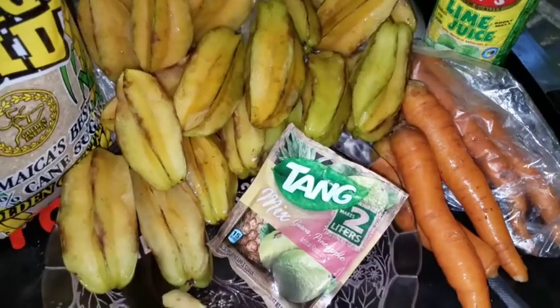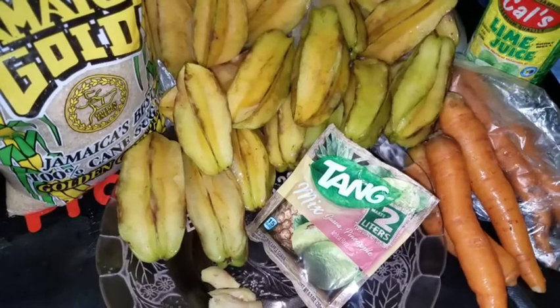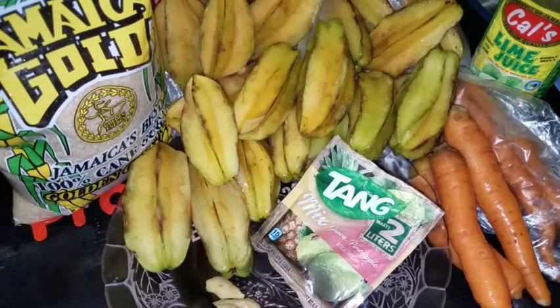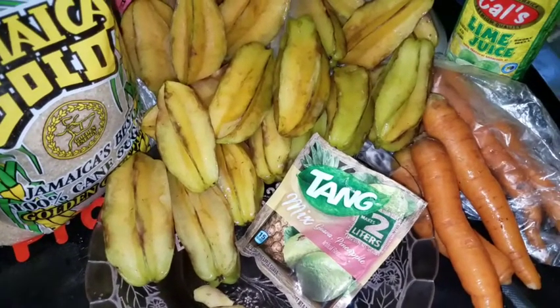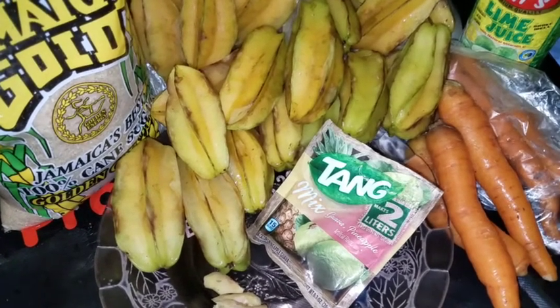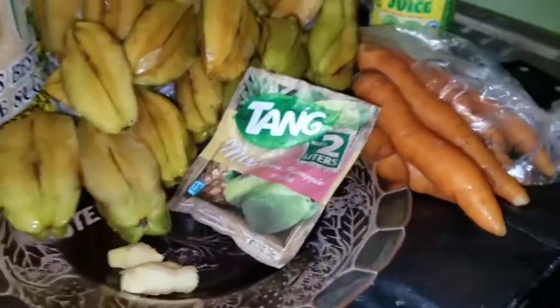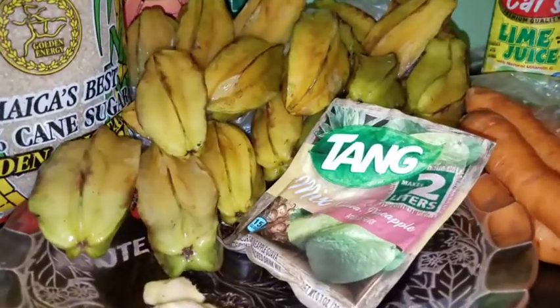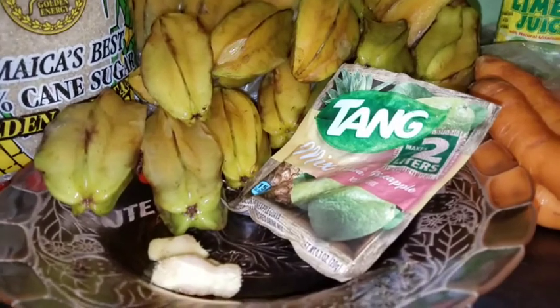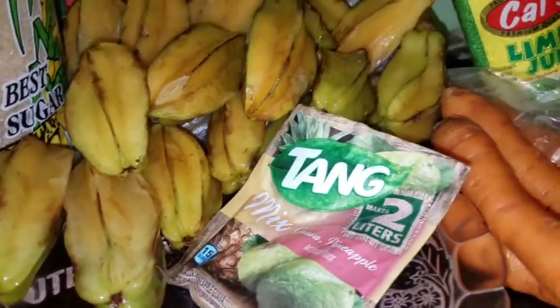Hey guys, welcome back to my channel here with Jamaican Kim. Today I'll be making some star fruit juice — this has become my favorite juice and I just love it. If you want to see how I prepare it, just stay tuned. Don't forget to thumbs up the video, make sure that you're subscribed to my channel, and leave a comment at the end of the video.